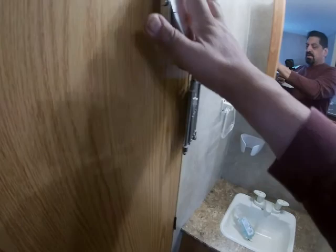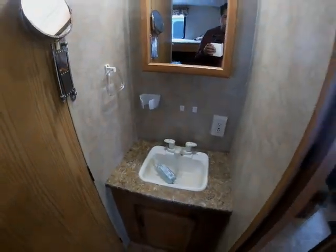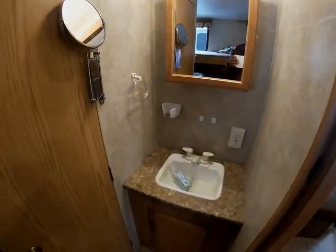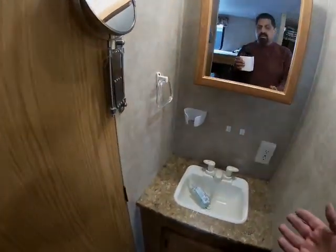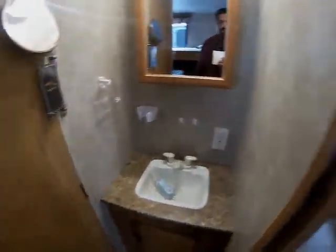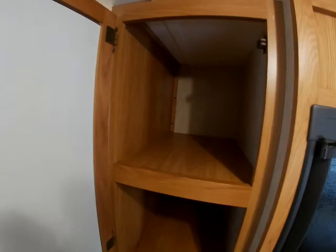Over here, what's really nice is that the sink and medicine cabinet are on the outside of the bathroom, so someone could be out here washing their hands or brushing their teeth while someone else is using the bathroom. There's also a pantry with big, long, wide shelves, and down below just more storage — you can put shoes and things down there.